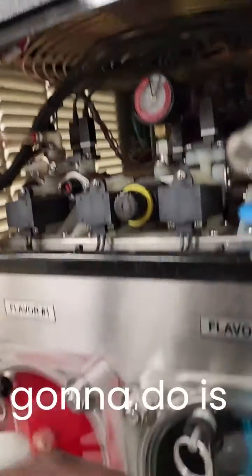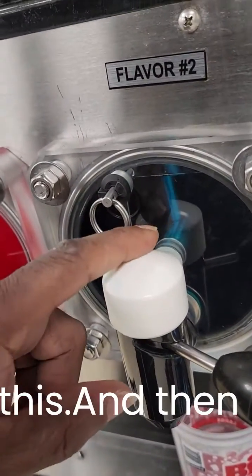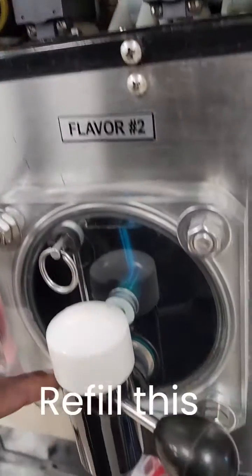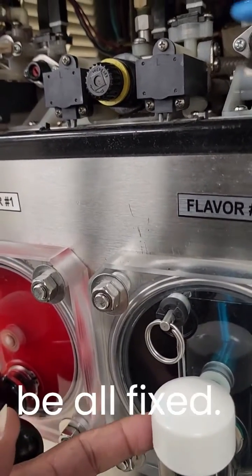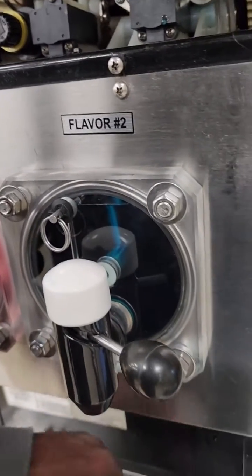So what I'm going to do is empty this barrel and then refill it from here. Refill this barrel and then this barrel should be all fixed. It should freeze down fine.